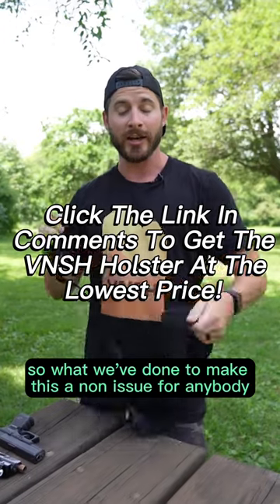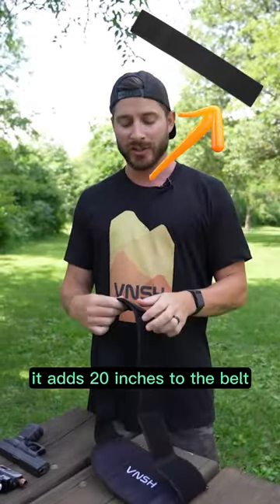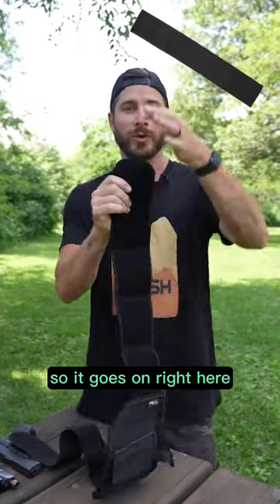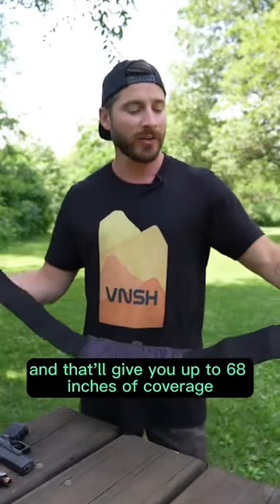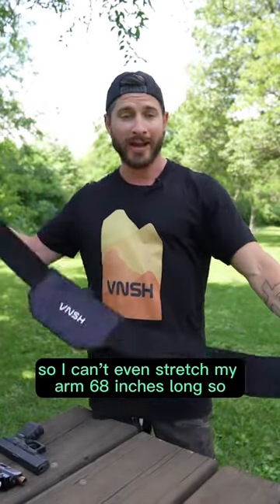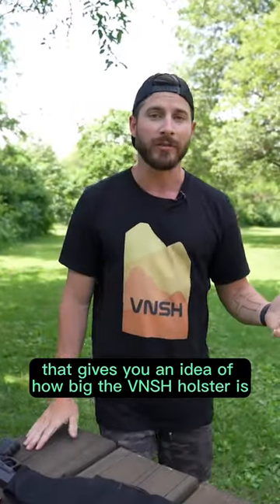To make this a non-issue for anybody of any size, we've got this extender — it's right up here. It adds 20 inches to the belt and goes on right here. I should have brought one with me, but I did not, that's why I've got the picture up there. You can look at it in the store — it gives you up to 68 inches of coverage. I can't even stretch my arms 68 inches, so that gives you an idea of how big the Vantage holster is.